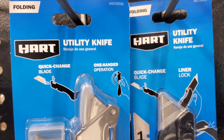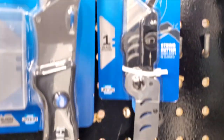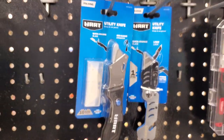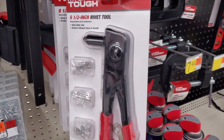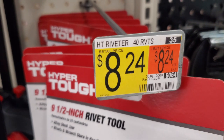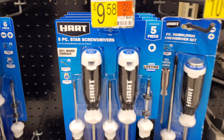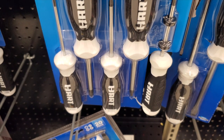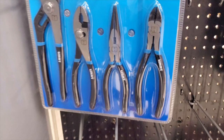There's a fastback-style utility knife similar to Milwaukee — very nice. There's one that's metal with quick blade change. Very inexpensive at $8.88 and $9.47. There's also a rivet tool if you need to rivet something for $8.24, and a nice five-piece screwdriver set at $9.58 with rubber handles — clearly labeled.